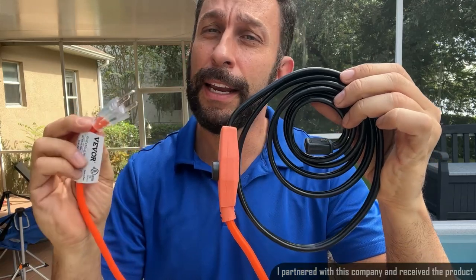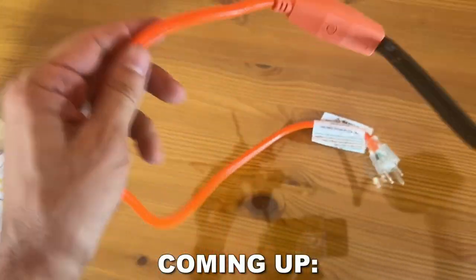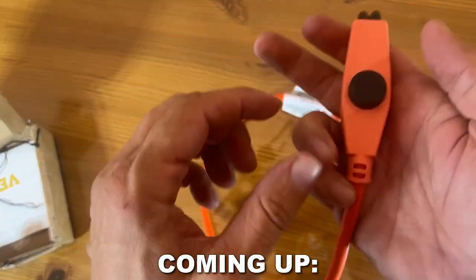Now this is a pipe heating cable. It's six feet long. It's extra insulated and it's going to work and heat up temperatures as low as negative 100 degrees Fahrenheit.